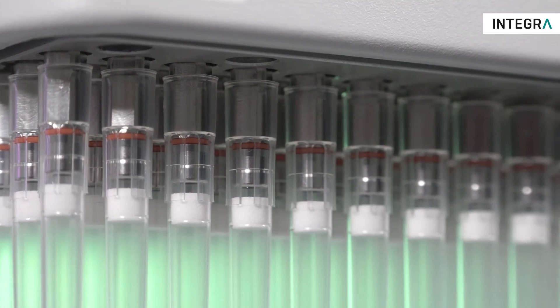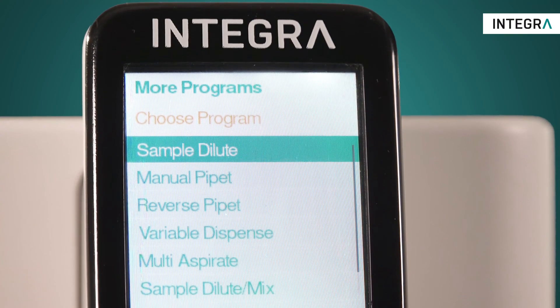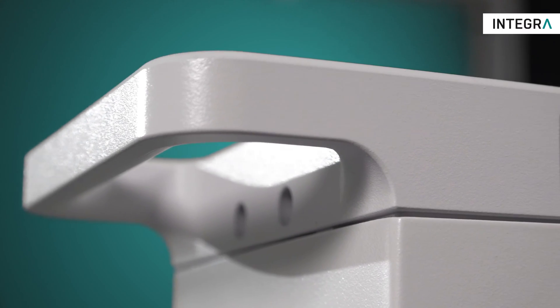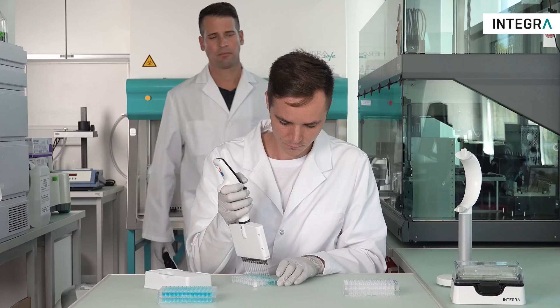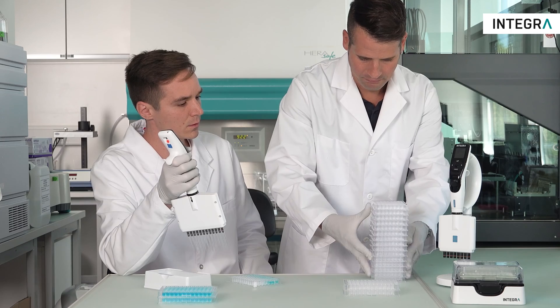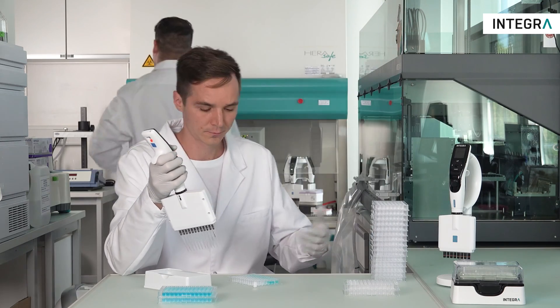Filling 96 and 384 well plates is standard practice for countless labs, with higher throughput and better results often being their goal. Everybody wants to be more productive. Traditional single 8 and 12 channel pipettes are affordable and can be easily transported around the lab, but at some point they simply reach their limit in terms of productivity.